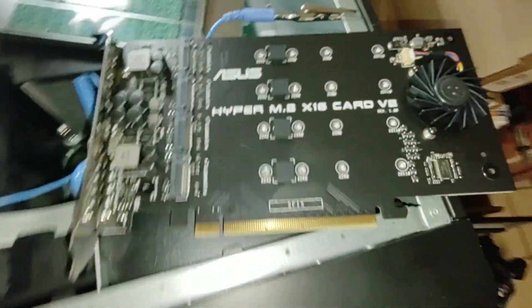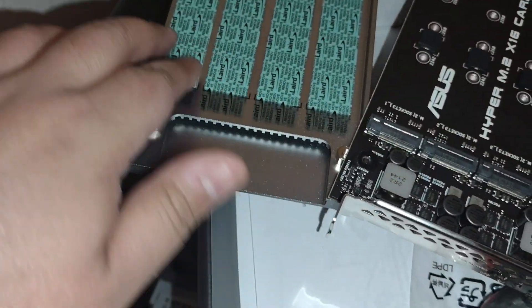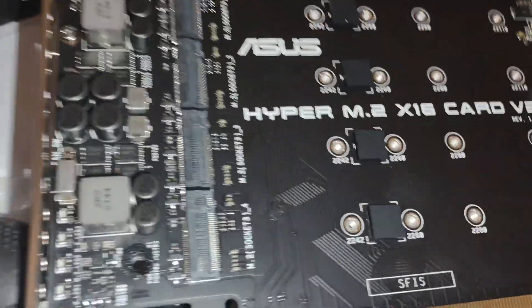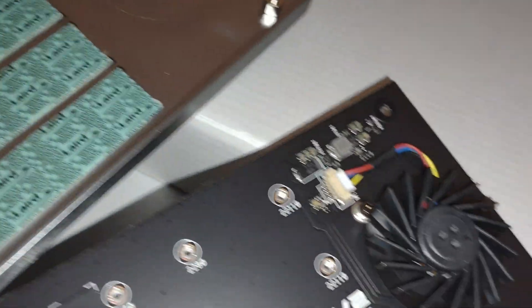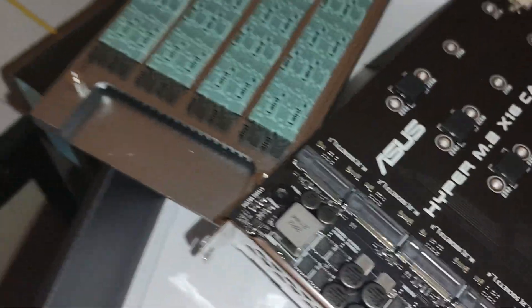So we're doing these one by one. Let me show you how to do them real quick. These are the heat seam pads that you have to remove, and this is where the M.2 drives will go. It connects to the PCI port, and it also has a fan. You can turn that on or off — I think I'm going to turn it on because it gets hot in that server.